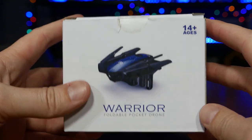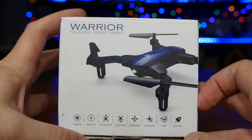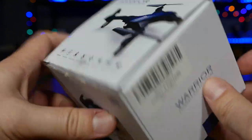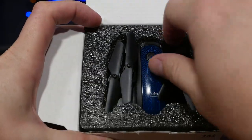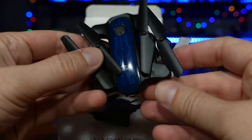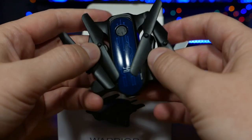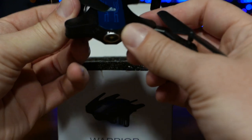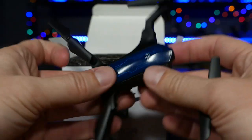I'll give you a quick unboxing of the SharkSpark Warrior foldable pocket drone. I was a little shocked by the size — I was expecting it to be quite a bit bigger, but it is very small. It folds up real nice and small like this, fits easily in the palm of your hand. The arms fold out like so. It almost kind of looks like a real tiny Mavic.